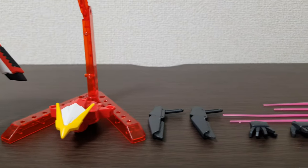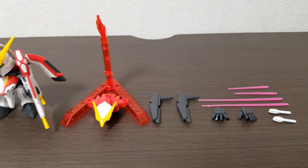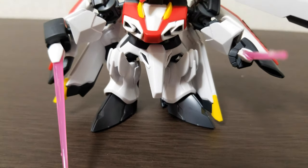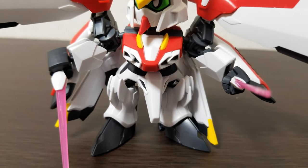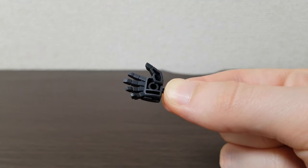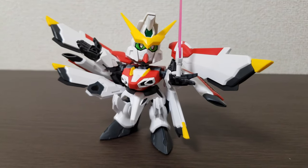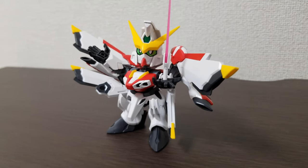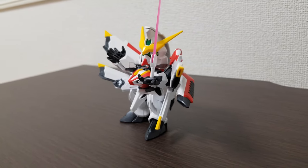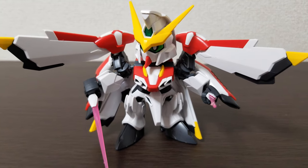Once completed, you have the Phoenix Gundam, two beam saber hilts, four blades (two short and two long), a stand, two guns, additional pieces for the transformation mode, and four hands — two fists for holding weapons and two open hands. The open hands have holes in the palms, presumably to hold accessories, though none of the included accessories fit there except the blade hilts. They are a standard three-millimeter size, so you can use other accessories you may have.